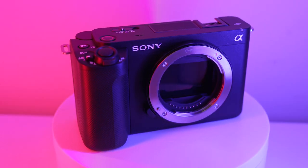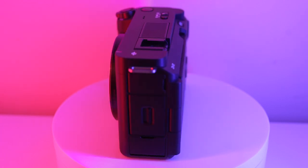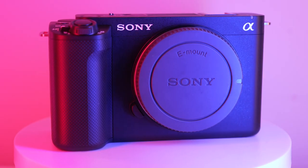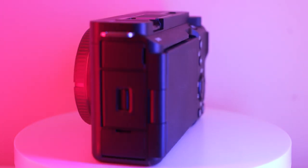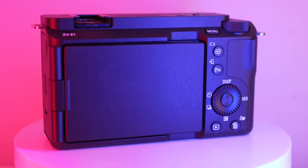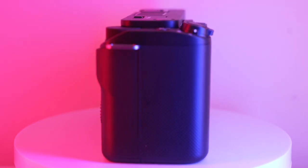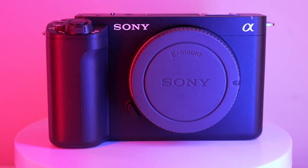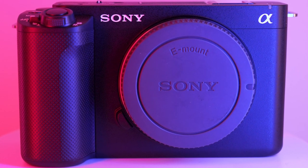Take the best technology from the A7S Mark III — like low noise, 4K recording, 10-bit, 4:2:2, full-frame sensor and S-Log — mix it up with the ZV-E10's build quality, compact size and vari-angle LCD screen, and you've now got a camera created for filmmakers and vloggers, inheriting cinematic quality from the Alpha and CinemaLine range. This is the new Sony Alpha ZV-E1, a full-frame content creator's camera.